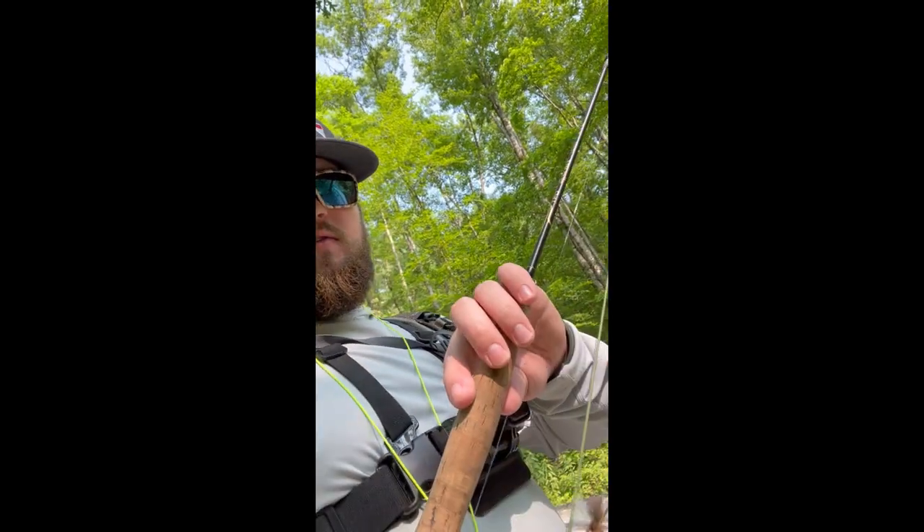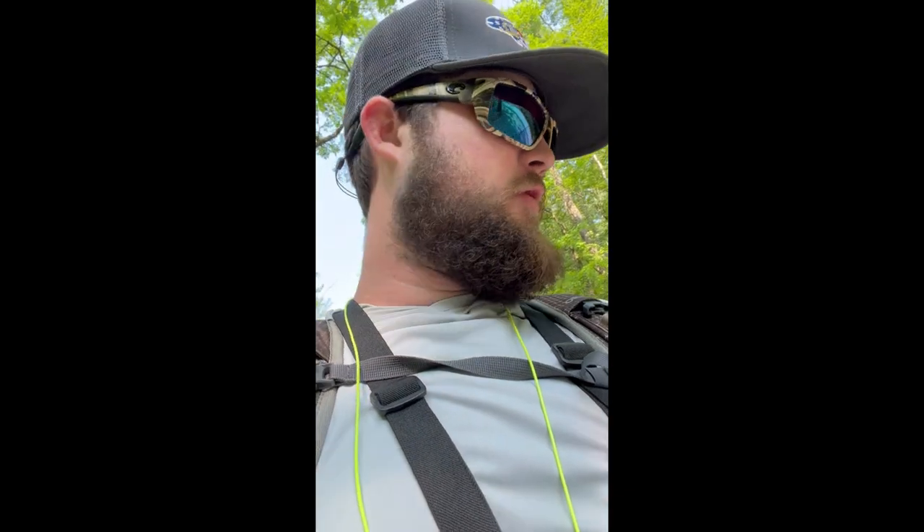What's up everyone. This could be the first video. I'm just here at the stream up by the house. Got my three weight, seven and a half foot three weight rigged up with a top shelf hopper and a quill perdigon. We'll see how we do today — it's about 5:45 in the evening.